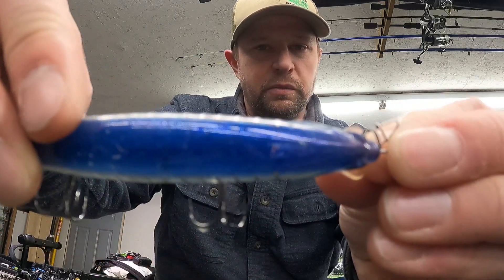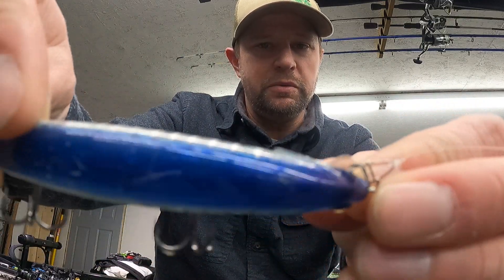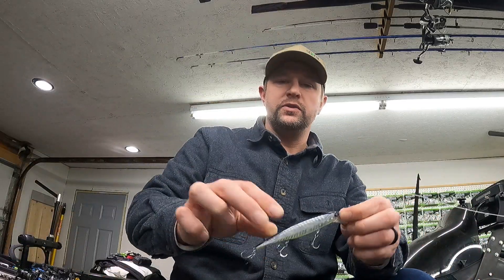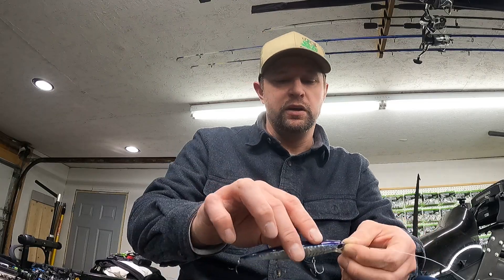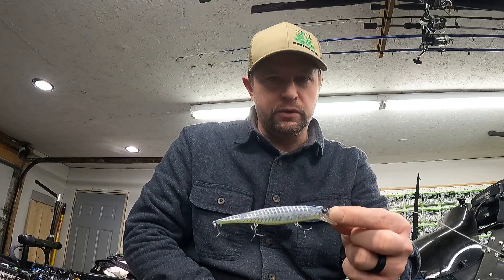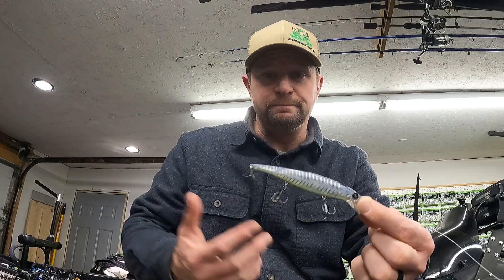I use this a lot. You might not be able to see, but there are some scratches on this one. This is the third jerkbait I've gone through — two of them got all tore up and turned into a clear jerkbait. I didn't have any of the elegy bone color left, and that's my favorite color. I've thrown it in a lot of different lakes, even dirty dingy water.